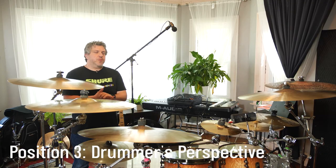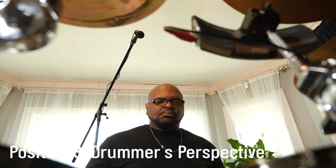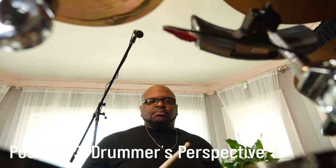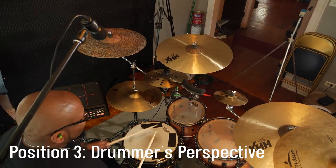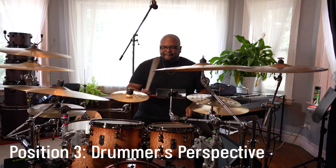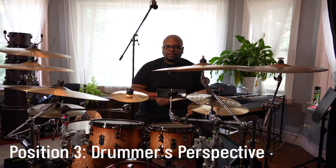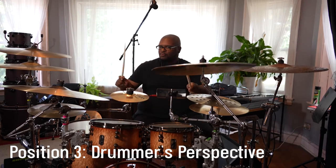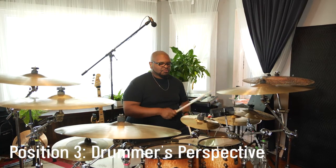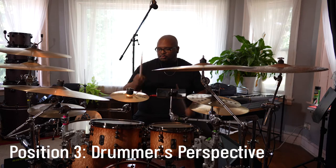And this is position three, which is very similar to what we just had in position one, but this one is looking over the drummer's shoulder. Like the first position, it's still pointing at the snare drum and still covering the full range of the kit, but the idea here is that you're a little bit closer to what the drummer is hearing and a little bit more real to the drummer's perspective. Let's give it a listen.